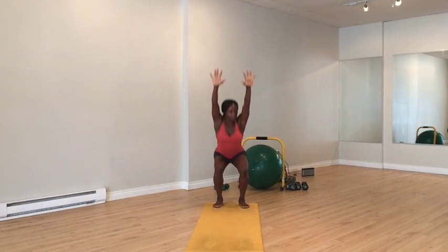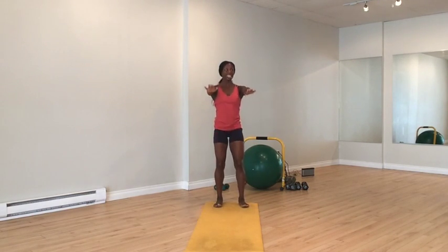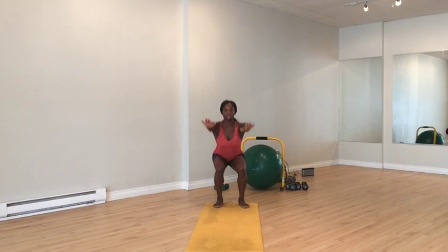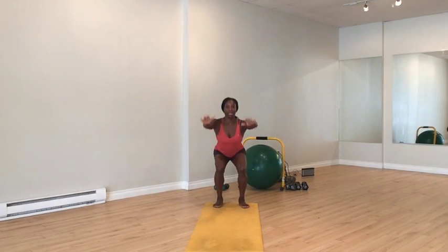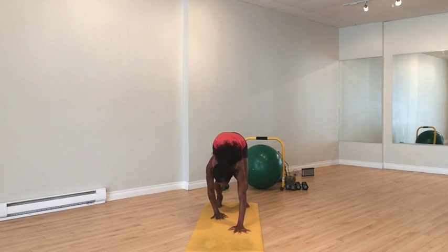Sit down in that squat. I have the arms above my head — it's a little bit more challenging — but if you're not there yet, hands can come across from your chest. When you squat, you want the weight to be more in the heels and not in your toes. Come down into that squat, tip forward, and walk all the way out.